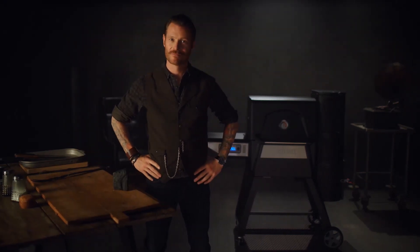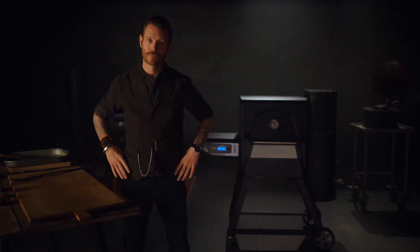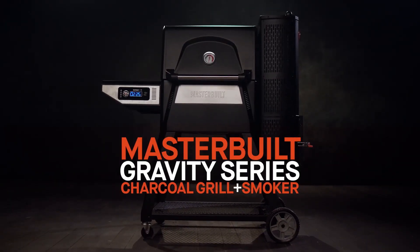You up for cooking a meal for the ages? You're gonna need two things: charcoal and gravity. In other words, nailed it. Introducing the revolutionary Gravity Series Charcoal Grill and Smoker by Masterbuilt.